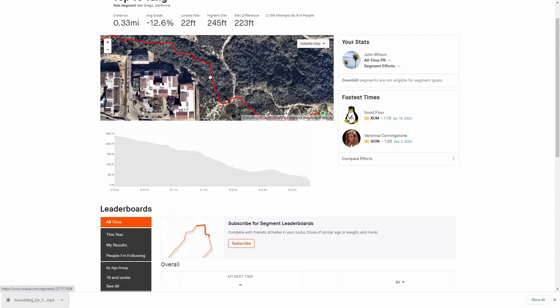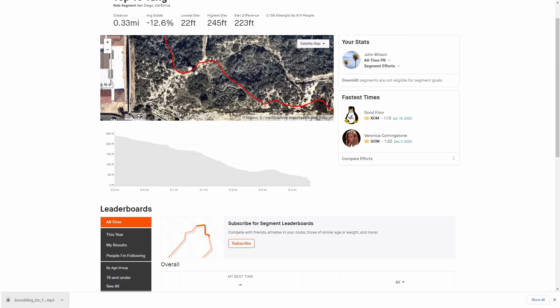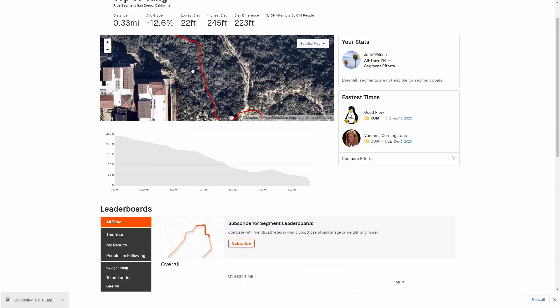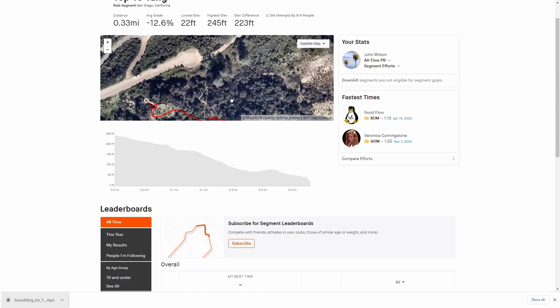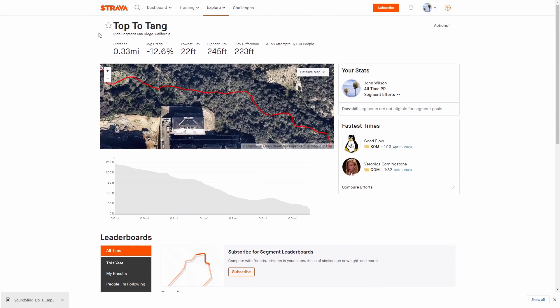So it starts up here by the power lines, you go down. Right here there's a water tower — that's kind of why people call it the water tower trail. And you start going down and end up right here. And yeah, that's Top to Tang. Let's get on to the video.